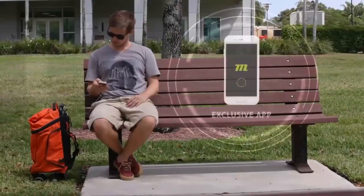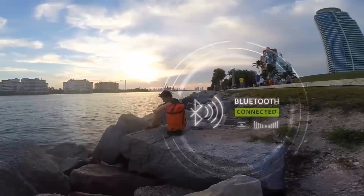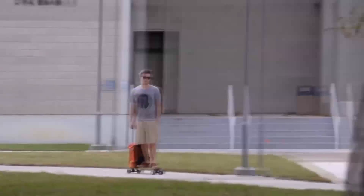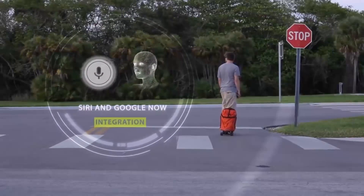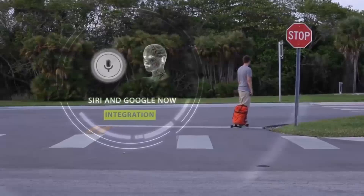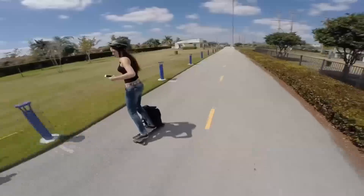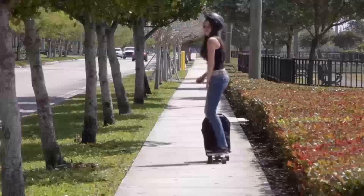With our exclusive app, you will be able to connect your phone wirelessly to MovePack. And with the new built-in speaker and mic, you can speak to MovePack directly, like asking for directions: "Turn right on 5th Street." And since MovePack comes equipped with a powerful speaker, why not connect to your favorite app and listen to your favorite playlist while on the go?